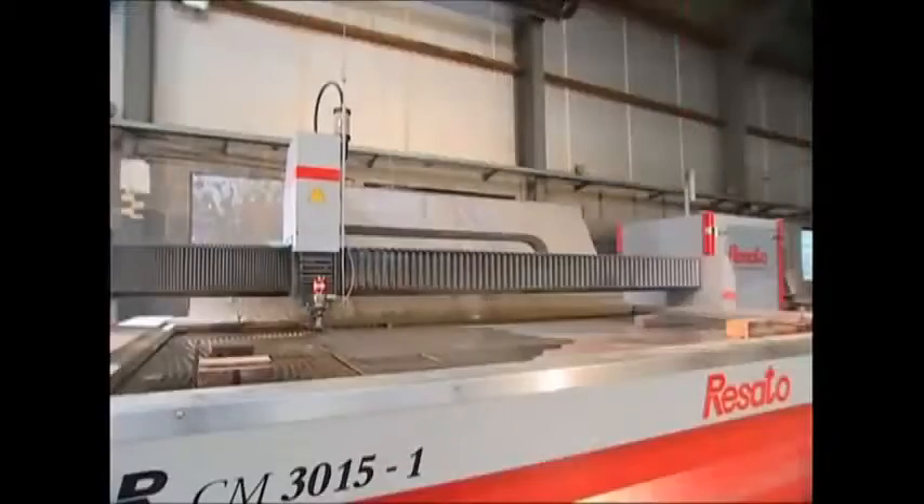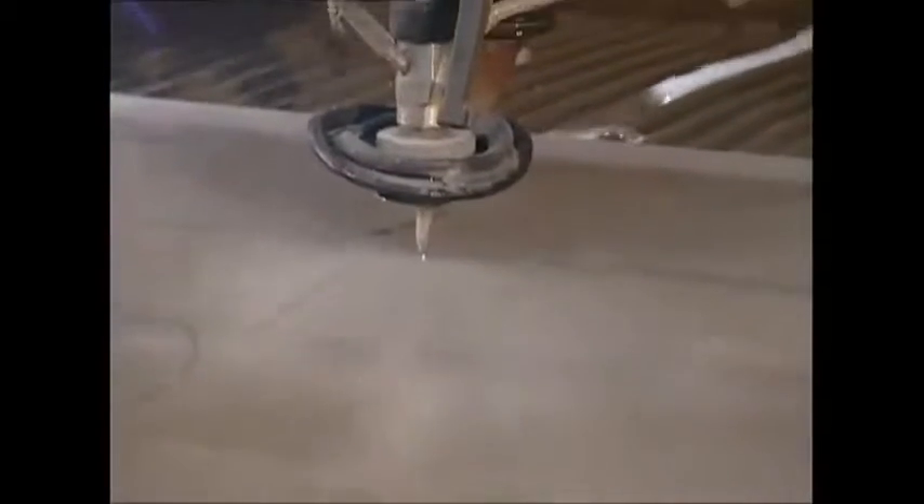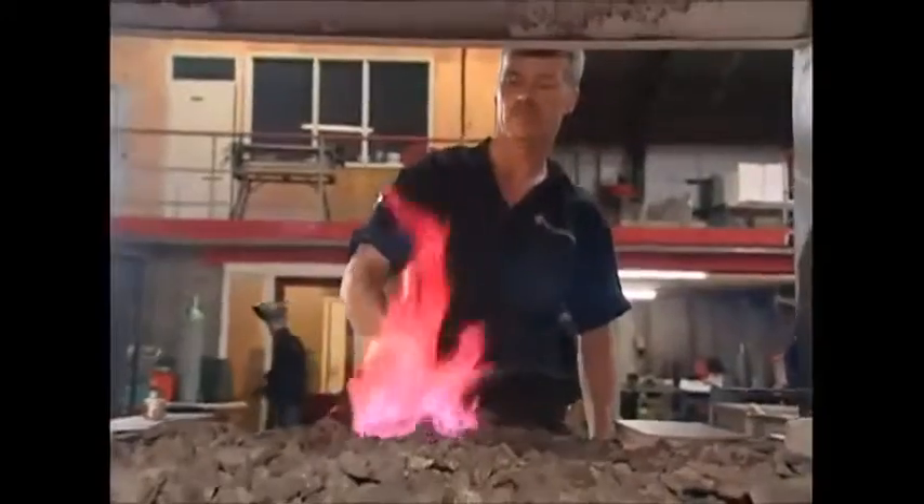That's why here at the factory, production starts with large sheets of steel. These are cut to shape using a rather unusual knife that doesn't have a metal blade at all. Instead, it cuts the steel using a high pressure jet of water.